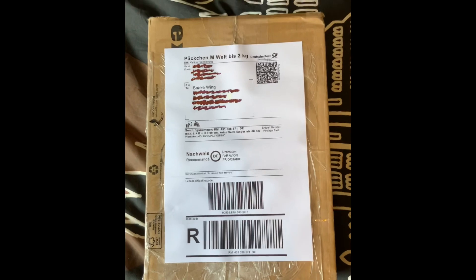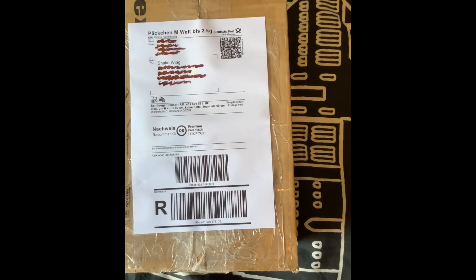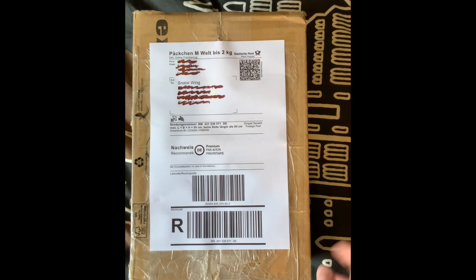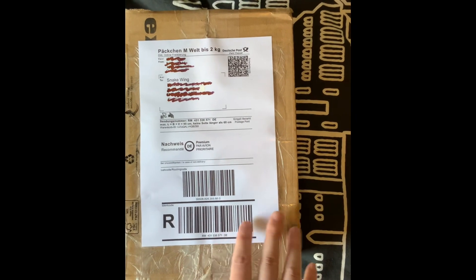And thankfully she kindly took my commission. If you follow me on Twitter you might have seen I reposted when she posted the finished thing — I retweeted it. But yeah, so let's unbox plushie V.